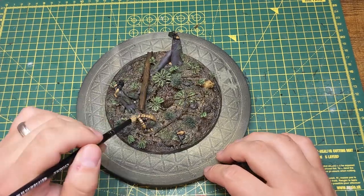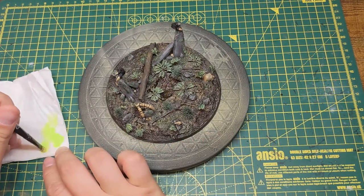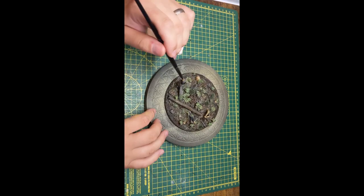Once the washes have dried I dry brush the skulls, talons and branches with an ivory before dry brushing the vegetation with a bright green. The last bit of dry brushing is using a purply grey on the flesh of the feet.